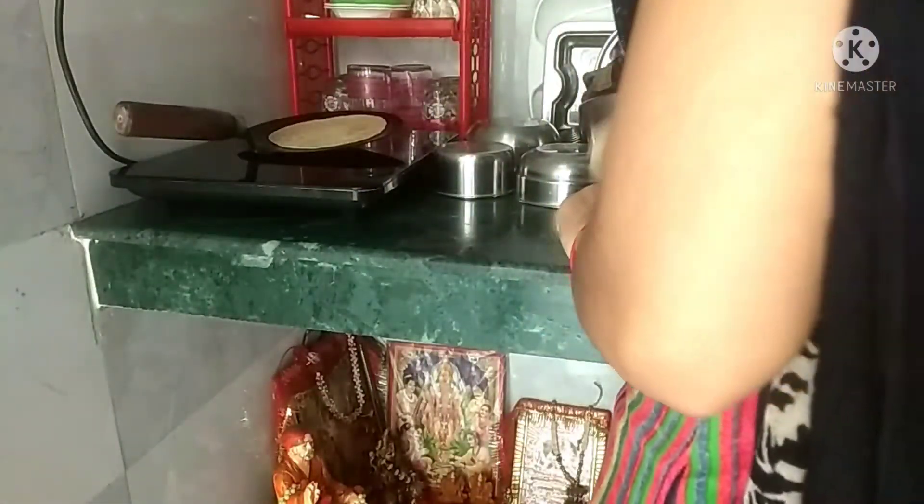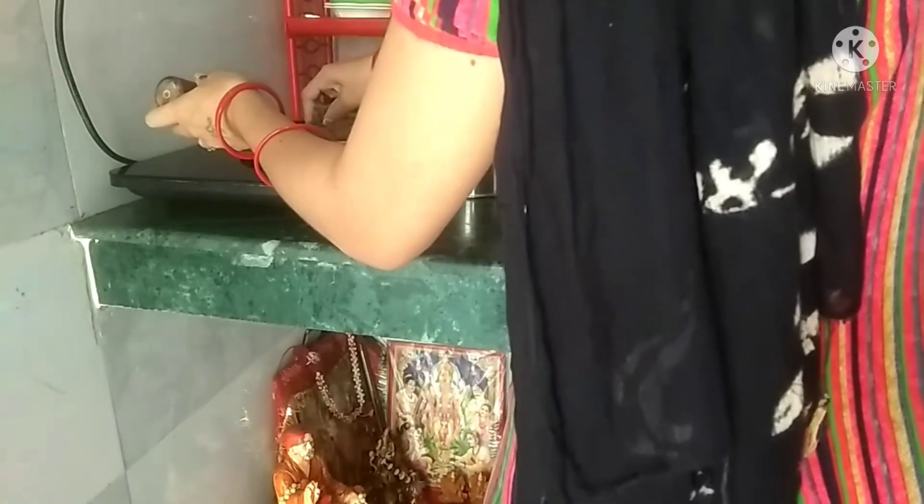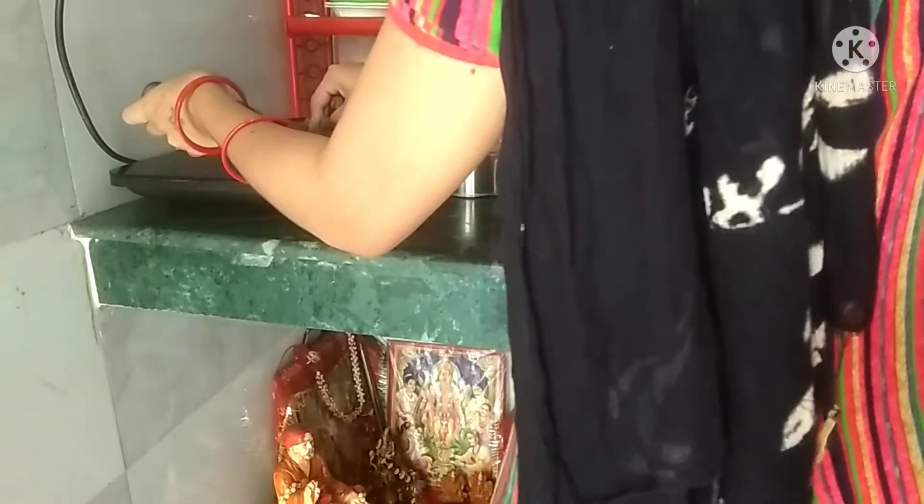Today we have to make my induction roti. Now we're going to make our boxes. Now we have to make things easier, even better.